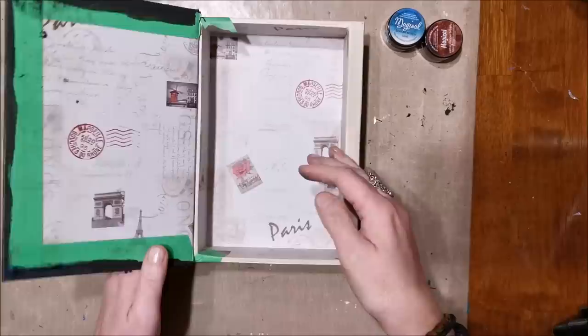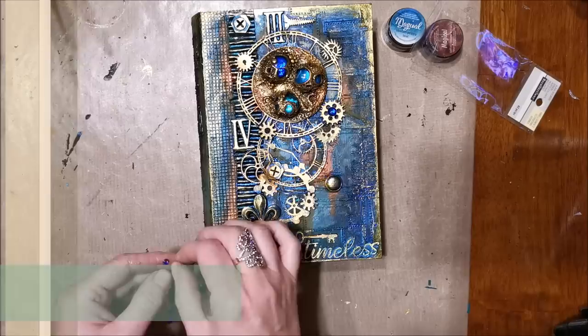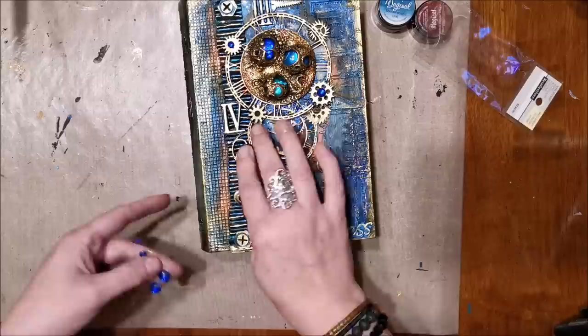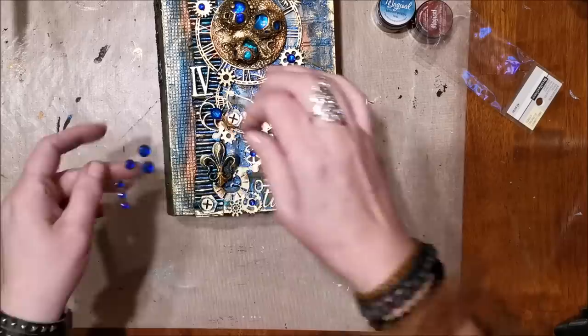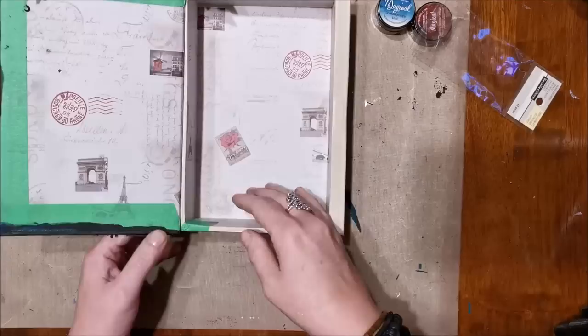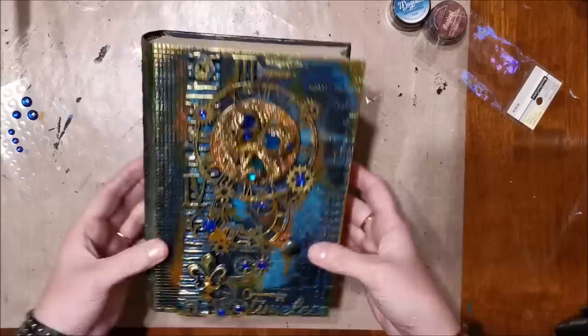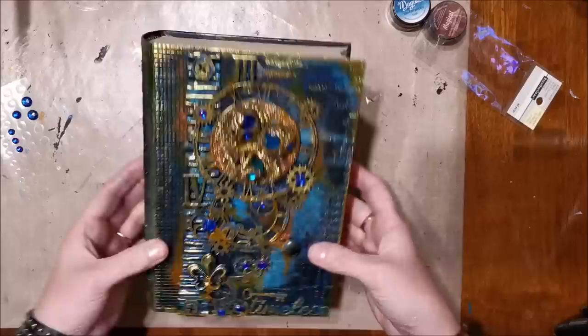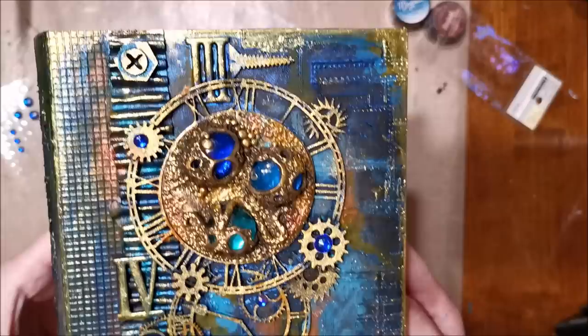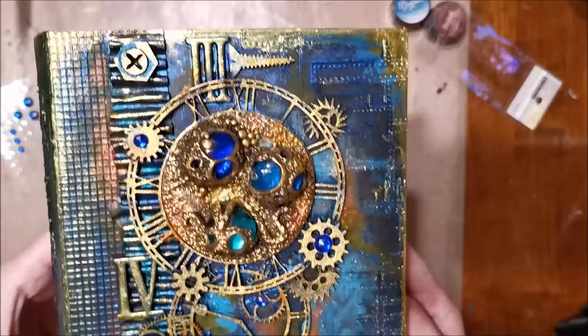The box is finished with painting, and I add a final touch: beautiful adhesive gems by Recollections from Michaels — or use any gems you have in your stash. It adds that extra bit of glitter and jeweled look. Then I pull off the masking tape for a nice clean finish. I'll show the box in its entirety — this was a really fun project. You can find all the products and links below. I hope you have fun creating this one yourself — thanks for watching!